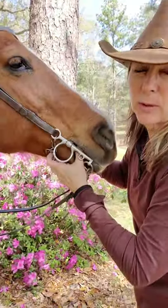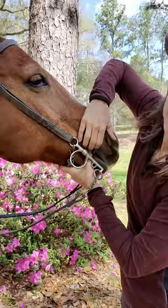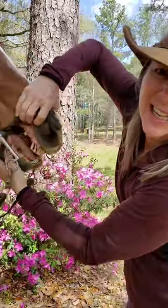When they turn about four years old, they start developing what's called wolf teeth, and they come in on the top and the bottom.